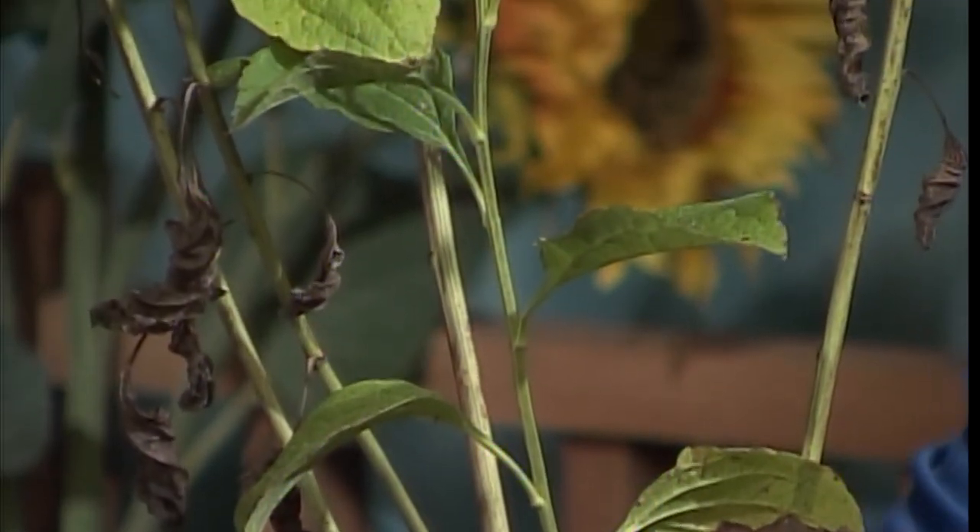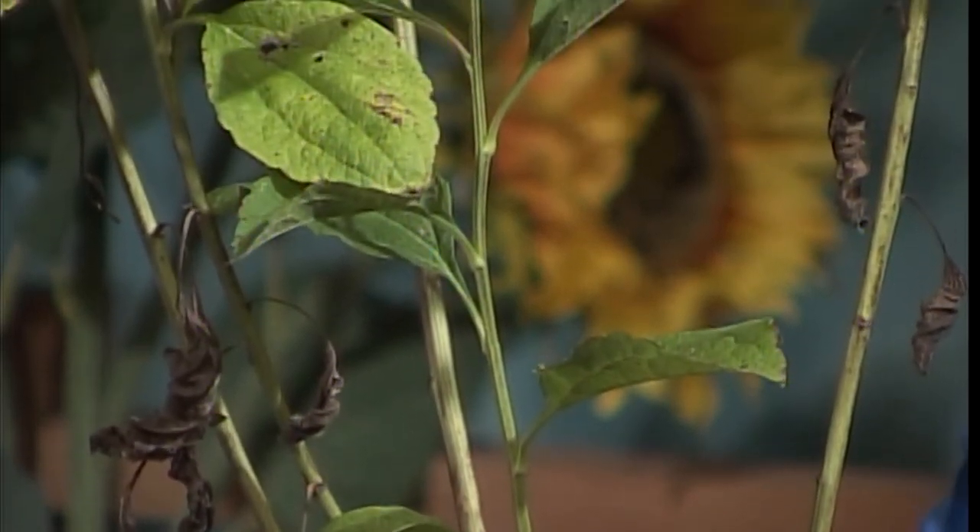This happens to be a Rudbeckia subtomentosa — about a four to five foot tall perennial with yellow flowers starting at the end of July, flowering for about a month to six weeks. It's a great partner plant with some of the plants Dyke was just talking about — your grasses, the panicums. I actually have it mixed in with little bluestem. It does seed a little bit, but it's not an aggressive seeder, at least not that I've found. And if you have it in the right setting, that can be an awesome thing.